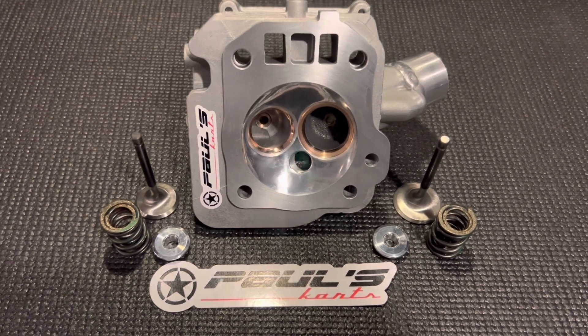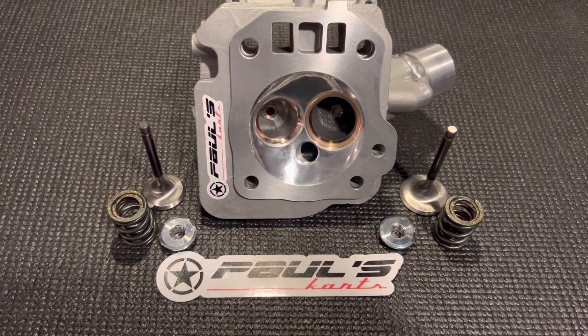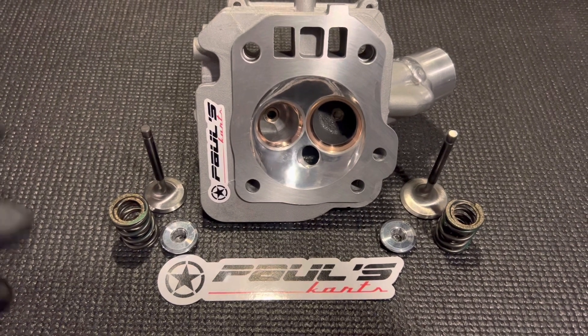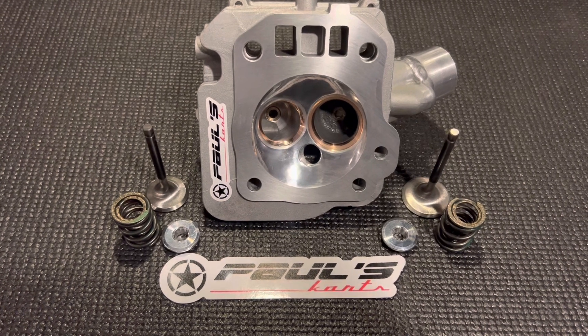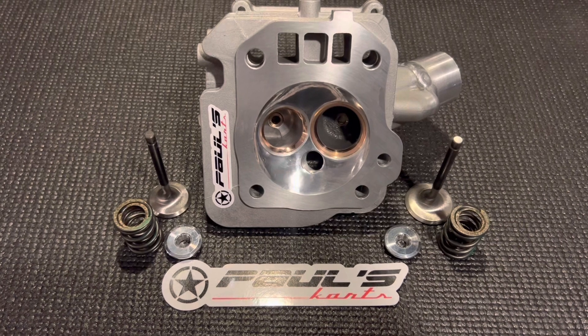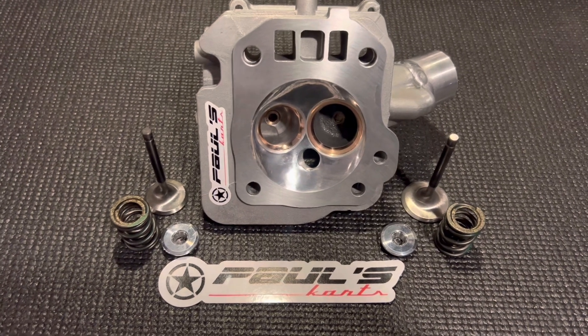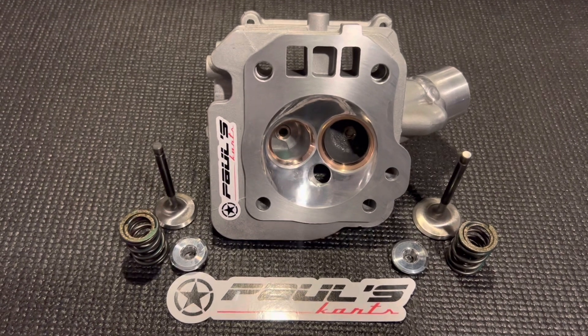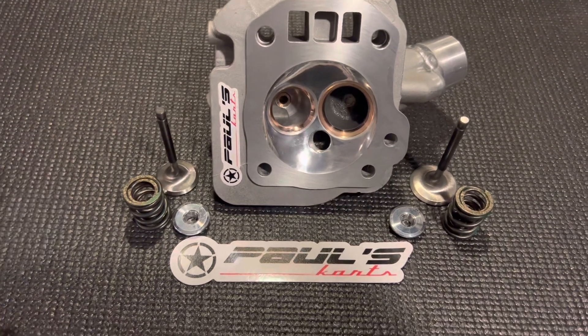The three-inch hemi crate engine makes a ton of power. We actually have about three of these builds lined up to do within the next week. The reason I'm filming this is because the guy who ordered the next one said he really wanted me to film his cylinder head — and it's a lot like this one.